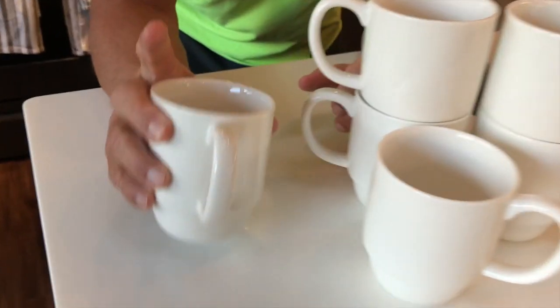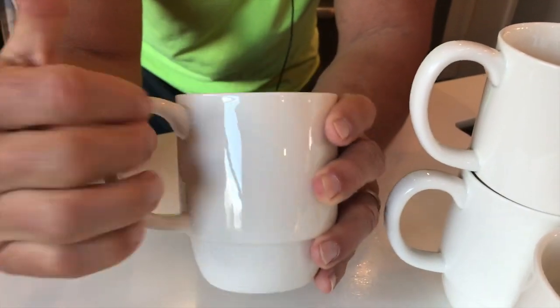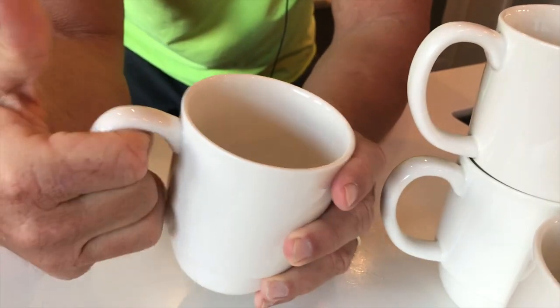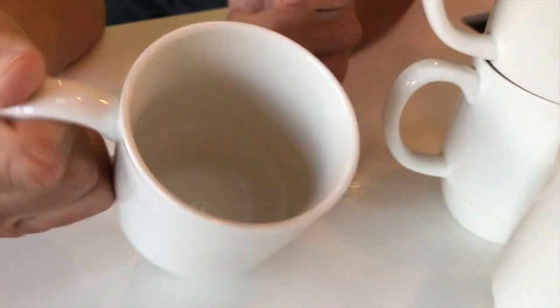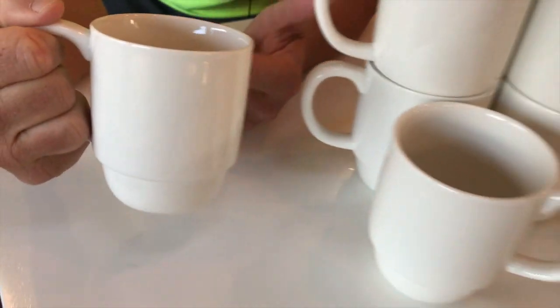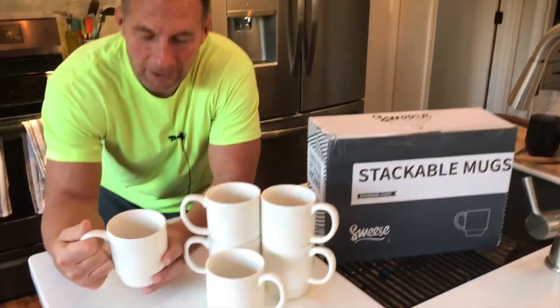There's six of them in here. What's also nice is a lot of people find it a big difference to have the nice handle where you can put three fingers in there. I've got pretty big fingers. It's also a fairly sizable mug, so you can get a good big fat cup of coffee or tea in here and really enjoy it.